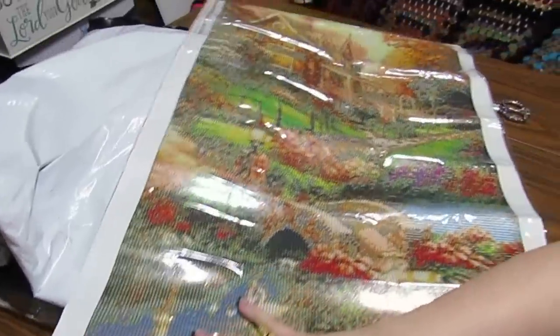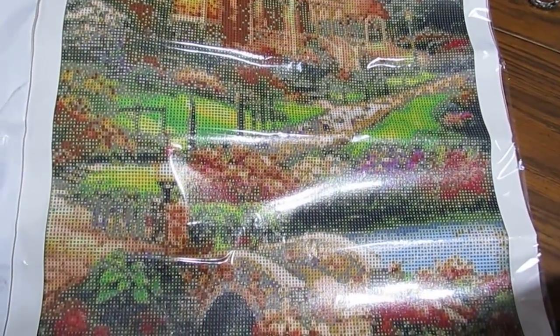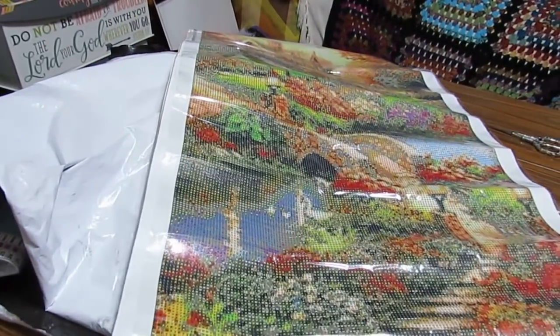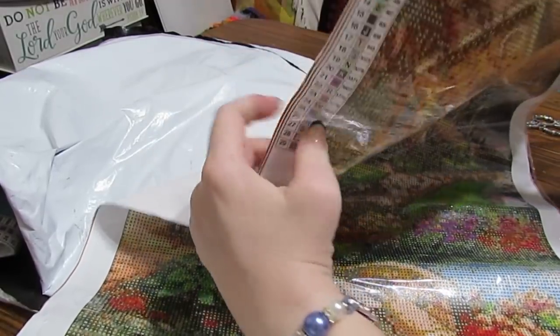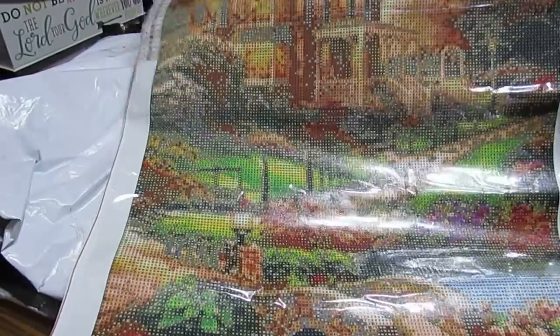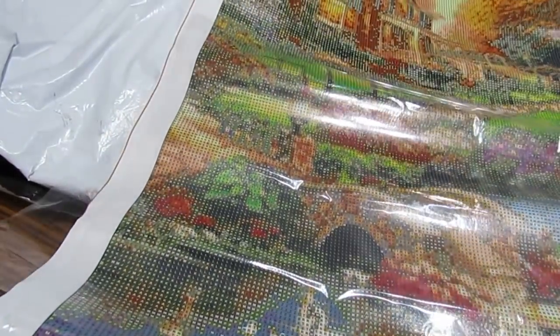I'm going to lay it down and let you scan over it and see it a little bit better. As you can see, there are 29 colors in this. We have a legend on both sides, which is nice especially when you have bigger paintings — it helps you see everything and see what your symbols are. Let's look at the drill field and see if you can see everything. For me, just glancing at it, I can see everything just fine.